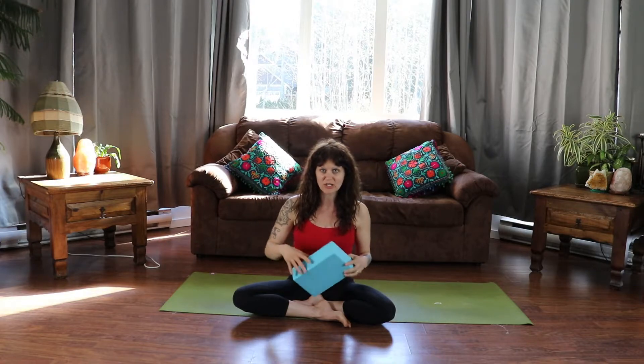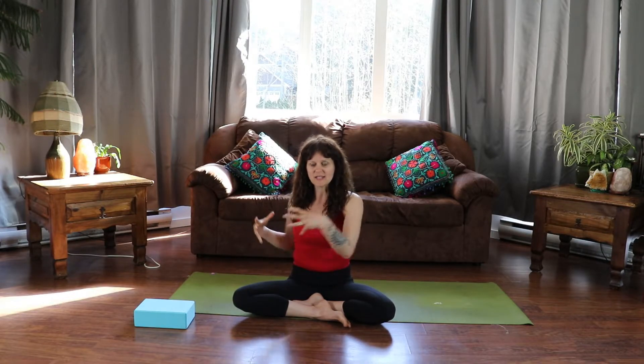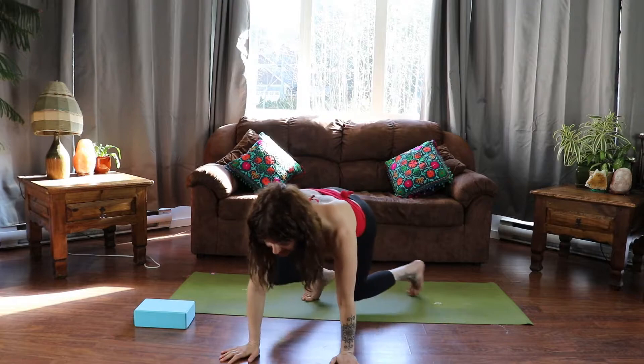For this one you're going to need just one block, or something like a book works too — just have that handy. I'm going to move from side to show you a side angle as well as front angle, because when we're doing an internal rotation we're twisting, so it's a little hard to see all the angles. I'll do my best to show you all the different angles.